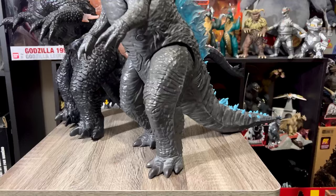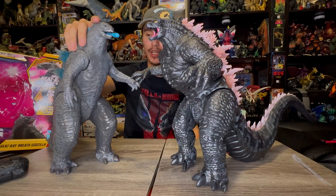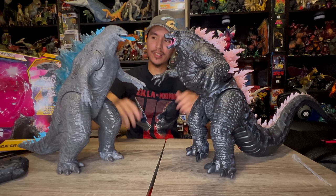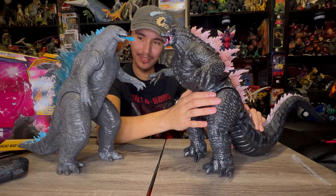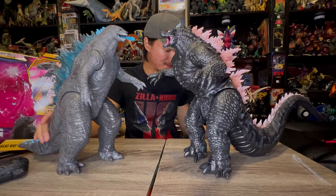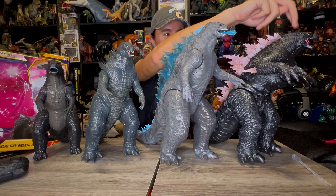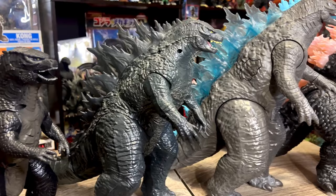I know you guys are gonna say you like the 2019 design and wish it would come back — I personally love the glow-up Godzilla has gotten in the Monsterverse. Here is the next and last comparison: the Playmates Godzilla vs. Kong Mega Heat Ray Godzilla, the best Godzilla 2021 toy we've gotten. The Mega Heat Ray actually stands a lot taller than the Jada Toys. Godzilla 2014, 2019, 2021, and 2024 — what a crazy comparison!